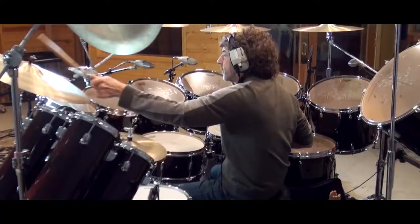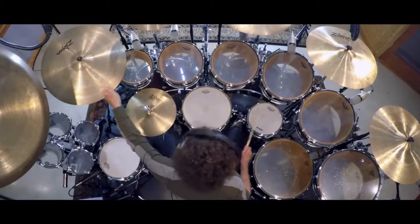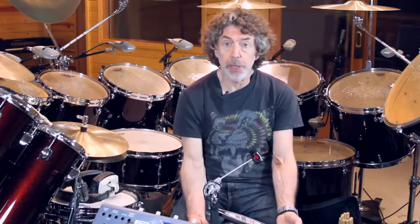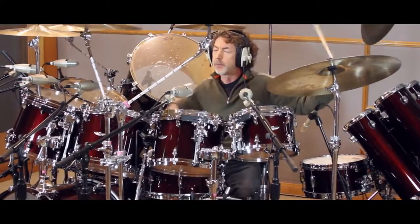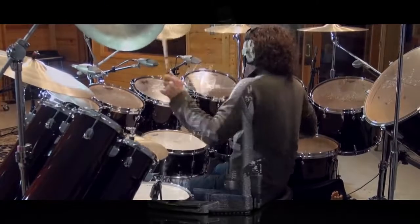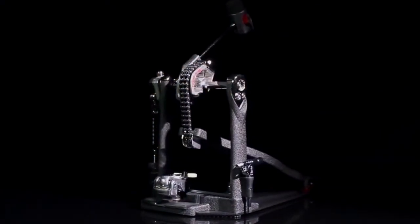It's very important to have equipment you don't have to think about, and this is certainly one piece that I don't have to think about at all. I just play it — it's so smooth, it's there. I can rely on it, and I know it's going to be there for the next gig, and the gig after that, and the gig after that. And that's what's really important.